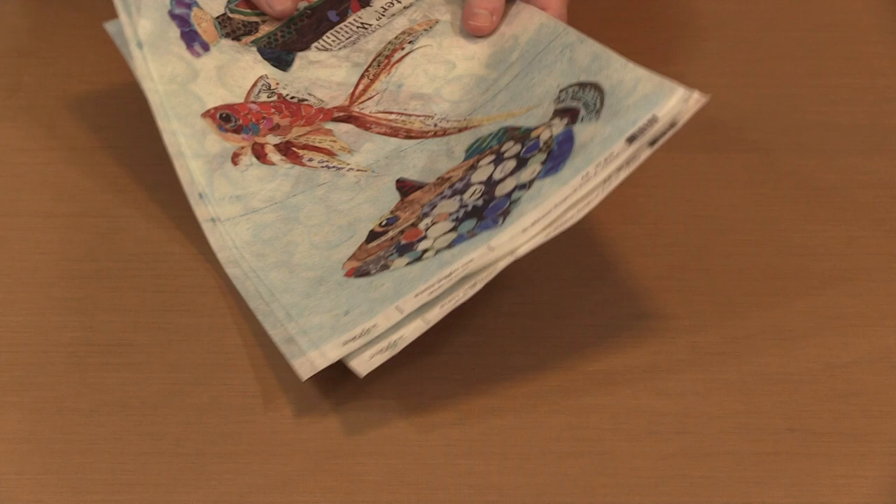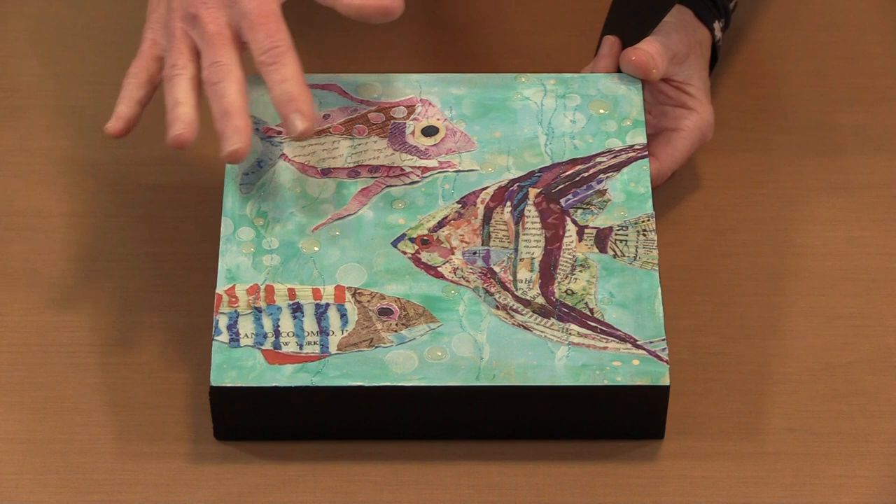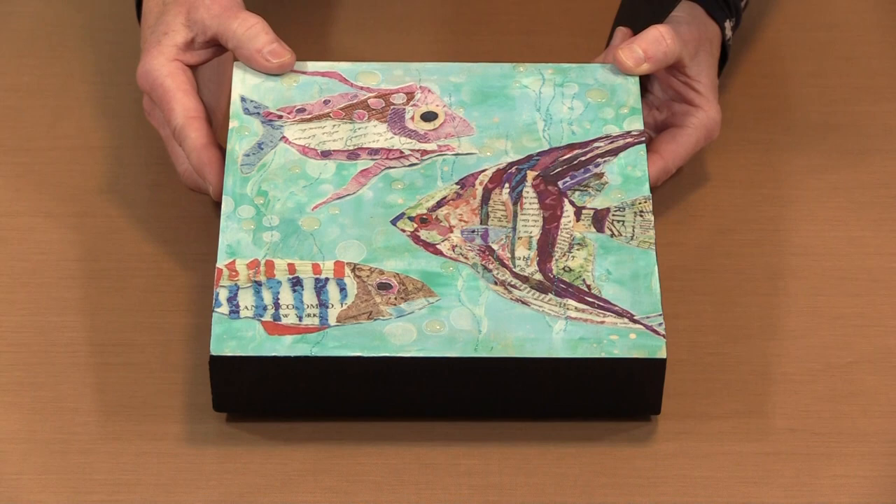Here are a couple of samples. I'll tell you this is nothing like what Elizabeth does — this is my poor attempt to imitate her art — but the nice thing is all the work has been done on the fish for you, so you get all the beauty of the way she created them. This is an eight by eight gallery depth wood panel. All I did was put some color on there and then used gel medium to collage the fish on.